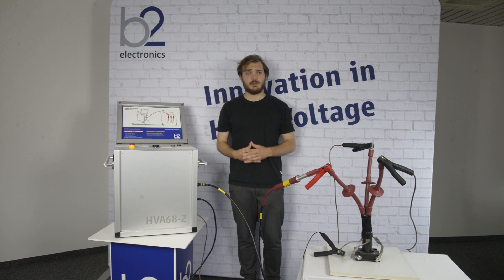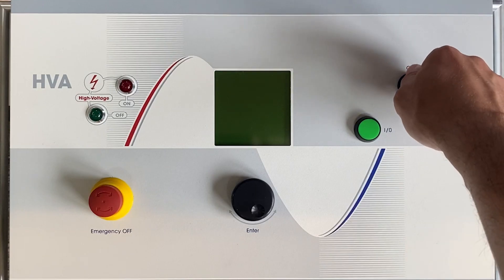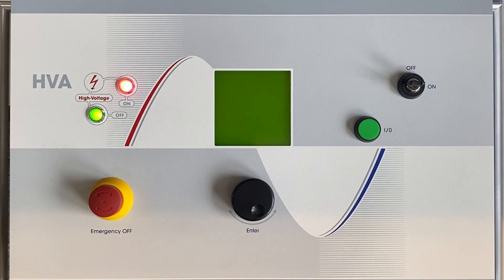Turn on the HVA main switch. Turn the key switch to the ON position and now the HVA system automatically boots. The start-up default screen appears and you are now in the main menu.